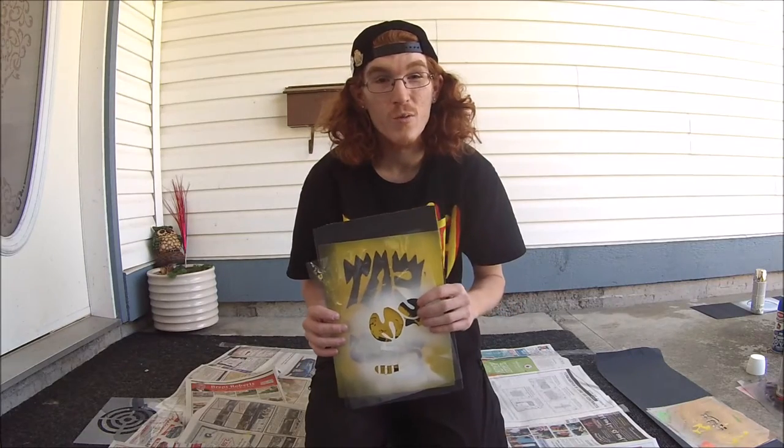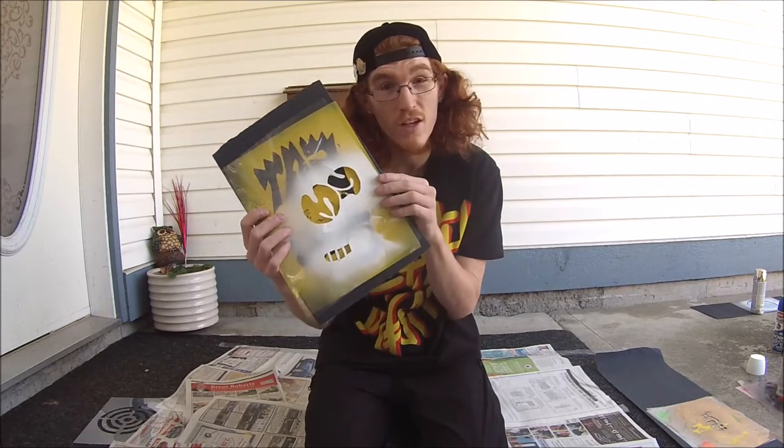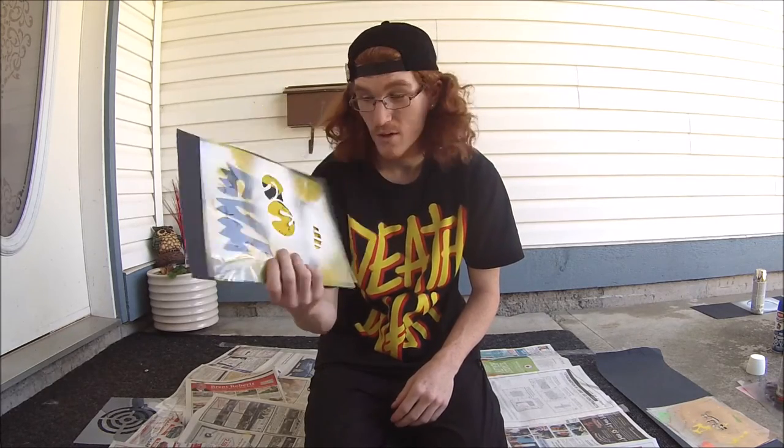Hey Youtubers and welcome back. I'm going to be spray painting Eat My Shorts Bart Simpson on this little piece of grip tape by Jessup, so let's get her done.